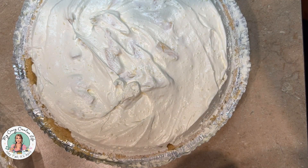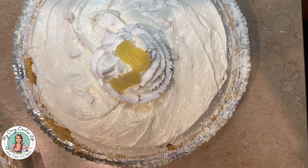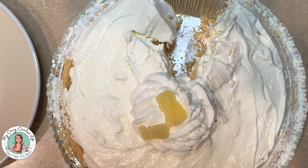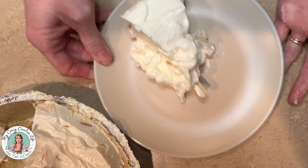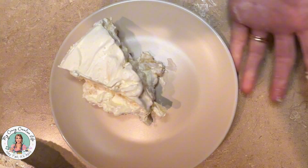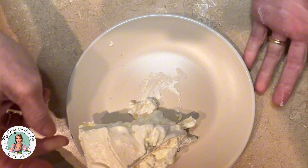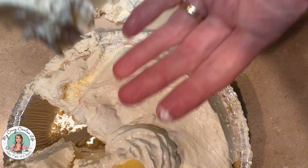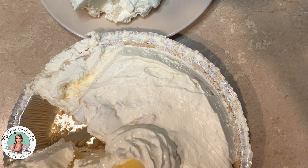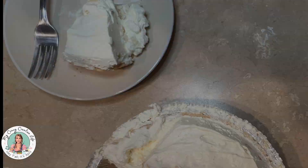Since mine is really really tall and probably should have been split into two pie crusts, I'm just squirting a little bit of Cool Whip from a can and dressing it with a couple extra pieces of pineapple. And there you go — this is a very delicious, cool, refreshing, summery pie. If you like anything tropical or light and fluffy, you will love this. I hope you enjoyed the video — give it a thumbs up, subscribe to the channel, and have a blessed rest of your day!